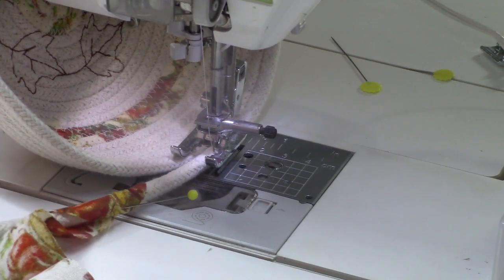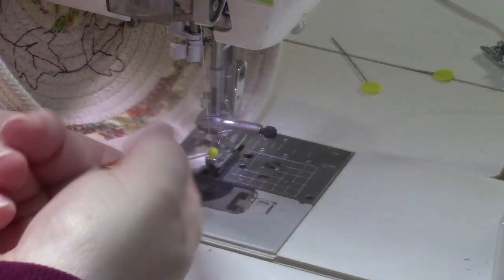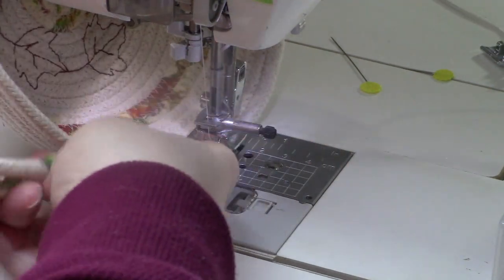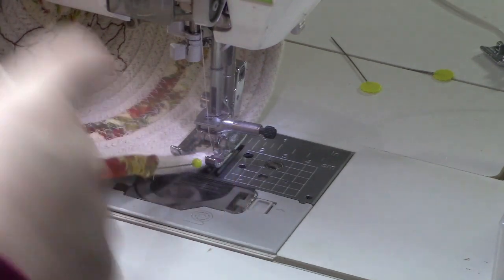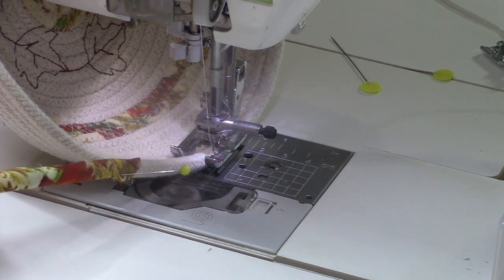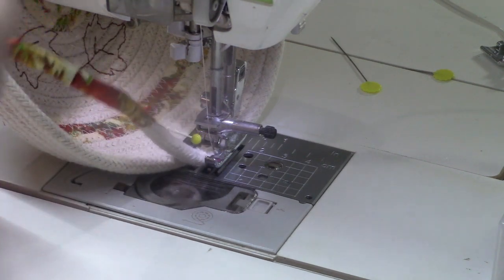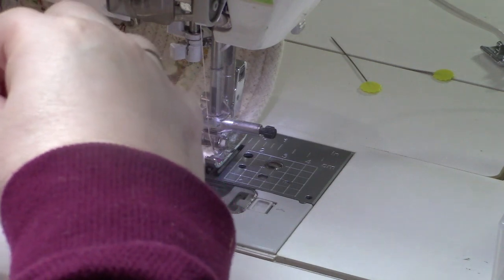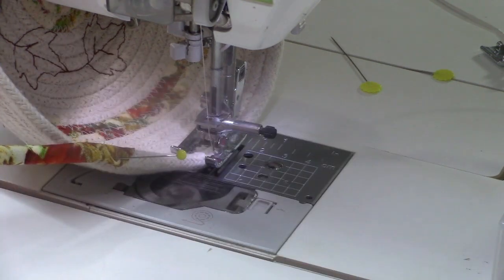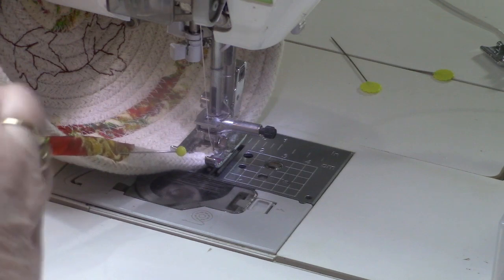I'm ready to wrap the last two layers of the rope in fabric. I simply put the fabric strip at a 45-degree angle, pin it right there, then wrap a little bit, fold it, wrap some more, and stick a pin in to hold it in place.